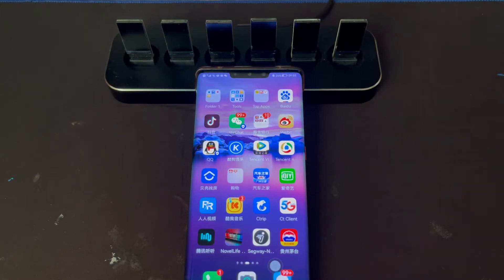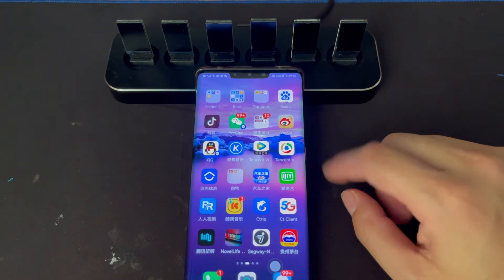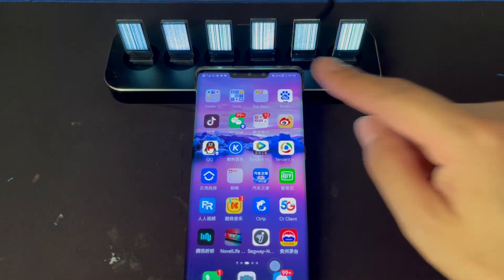Hi guys. I make this video to show you how to connect the Nova Live Tube with the Android phone. First step we need to do is connect USB power. Now you see the screen is on.